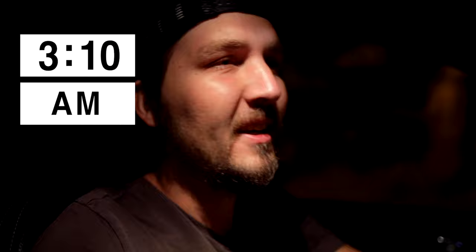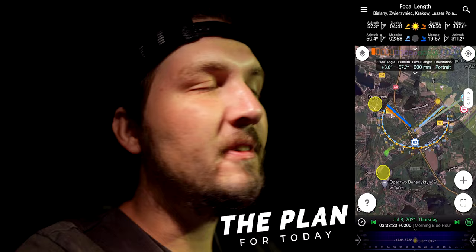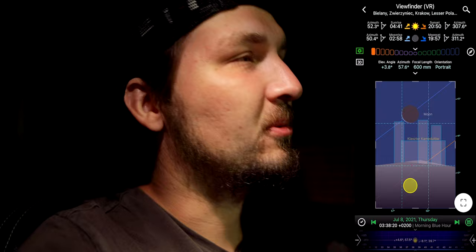Hello guys and welcome back to the channel. Today it is again the middle of the night — it's currently 3 AM — and we are going to photograph a crescent moon alignment, a crescent moonrise. I have picked a pretty cool landmark and I'm going to shoot the moon rising just behind it. A couple of weeks ago I released a video on how exactly I plan such photographs, but today I'm going to take you into the field, show you my setup, and show you how exactly such a moonrise can go down. Let's go to the location.